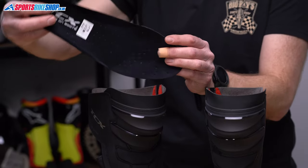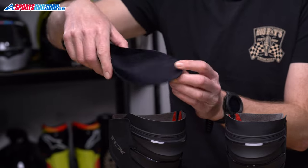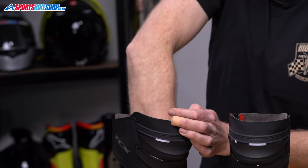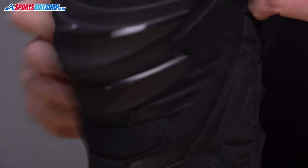Further down inside the boot is the footbed. It's a comfy one, and it can be taken out and replaced if it loses its squish over time, or if you want a thicker or thinner one to fine-tune the fit. The other obvious sign of Dainese's takeover of TCX is on the label, where Dainese's address is listed as the manufacturer.